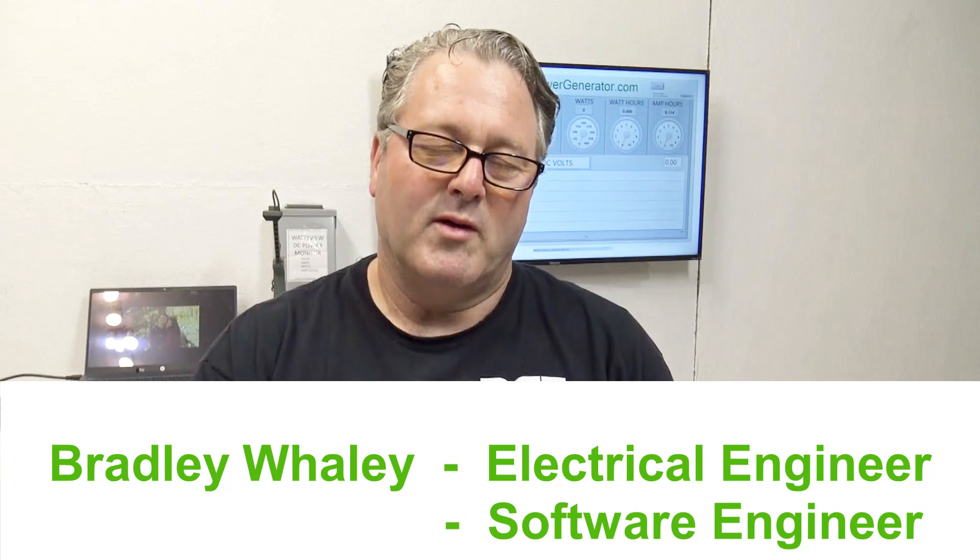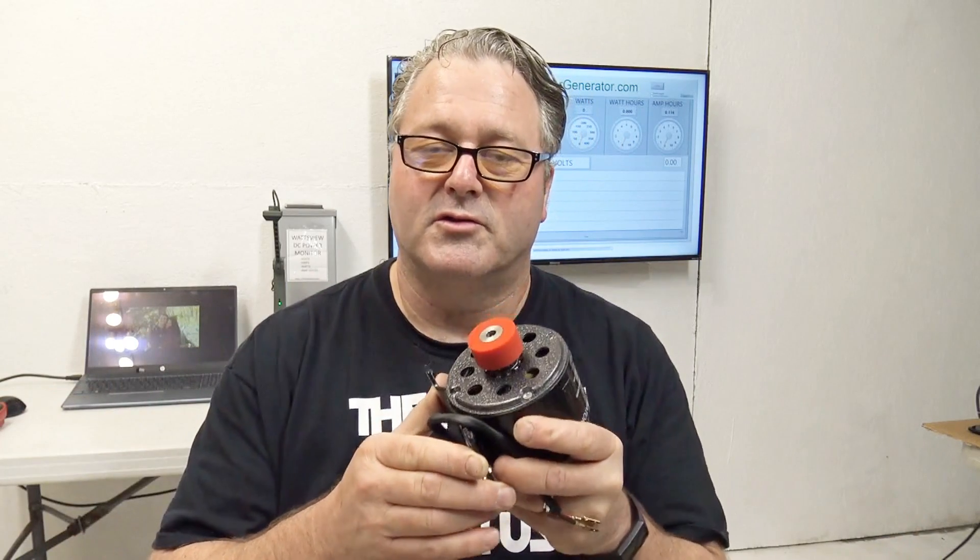Hey, this is Bradley from PedalPowerGenerator.com. Today I'll be talking to you about the PPG-PM300-R. You may be watching this video because you're concerned about things today and you want to have some backup power, some emergency power for lighting in your home, lighting outside, or you want to be able to charge your cell phone, charge your laptop, or power different devices in your home. So for whatever the reason, this is a great backup power solution.